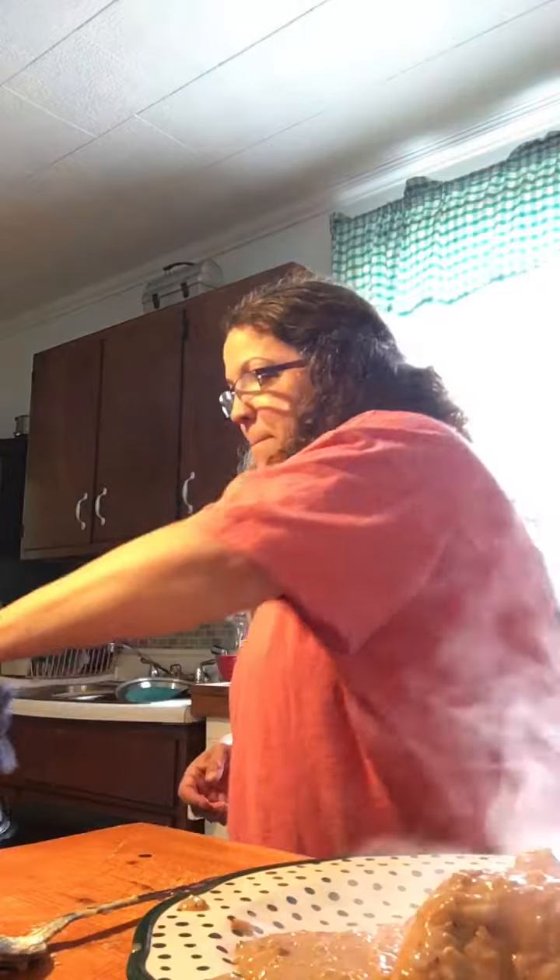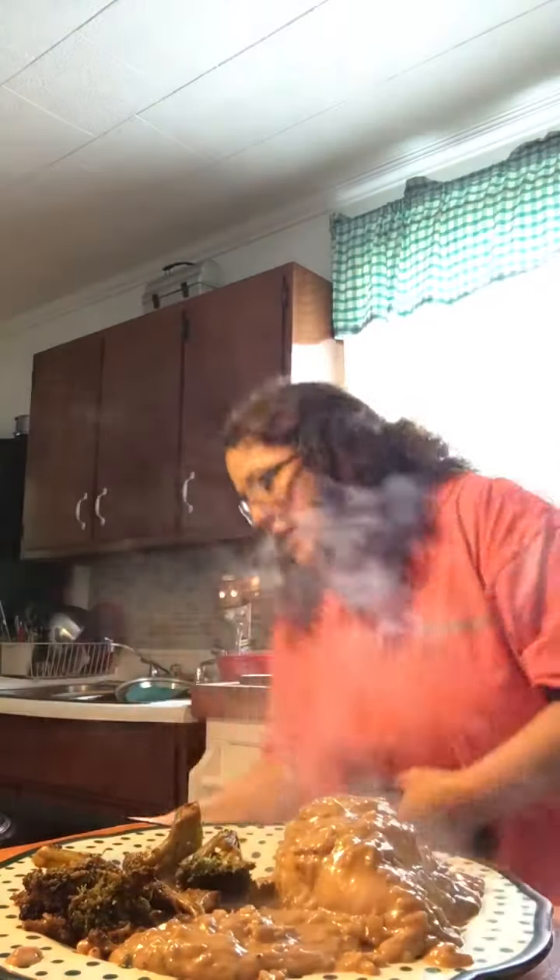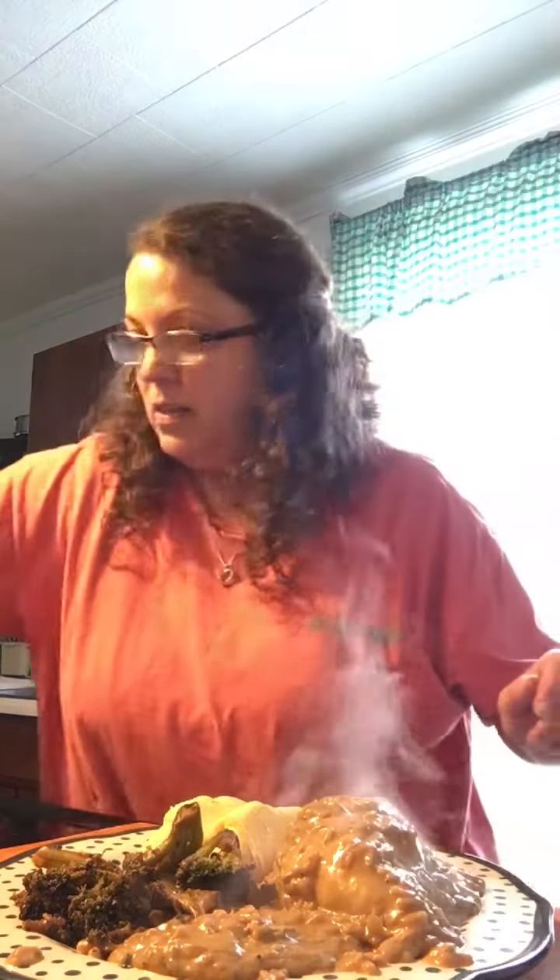Oh dear heavens, heavens to Betsy. Let me move this over here so we don't get burnt off of it. That'd be my luck. Y'all, this is looking so delicious. Hold on, just bear with me now. Bear with me. Just waiting on those potatoes. Yes, yes, yes. Let's see. Let me kind of make a little bit more room here for the potatoes.